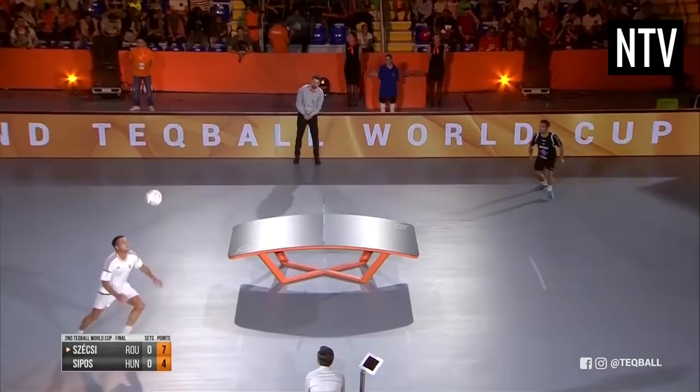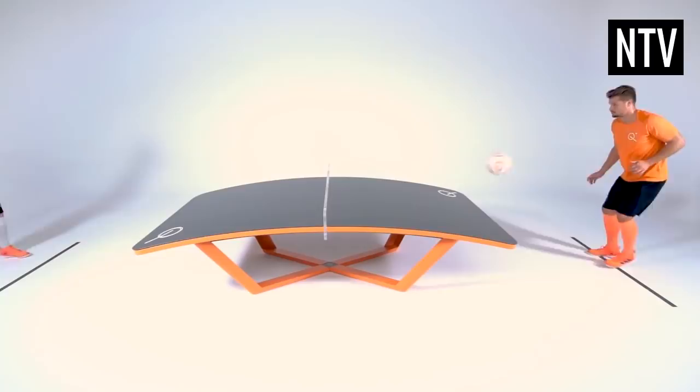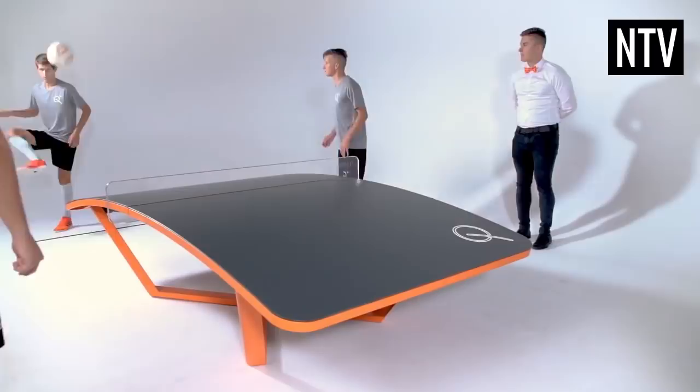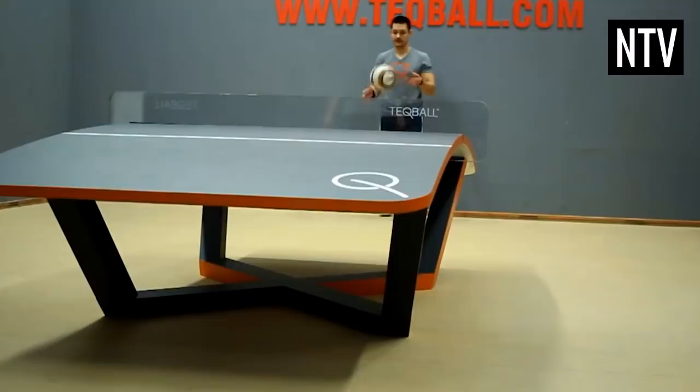But here's where it gets difficult. You are not allowed to use the same body part to touch the ball twice in a row, and you cannot return the ball to your opponent using the same body part twice in a row either. Doing this results in your opponent being awarded a point. Therefore, players have to be equally skilled with all of their limbs.